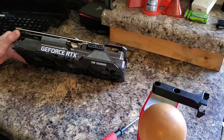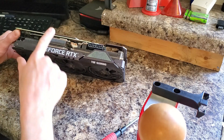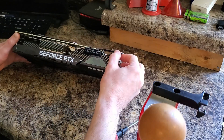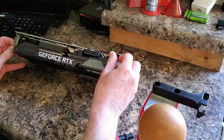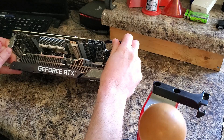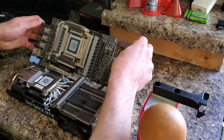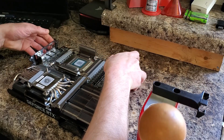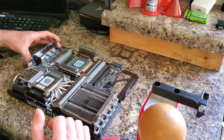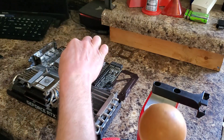As we go to pull the PCB from the cooler, this heat sink right here stays with the backing plate — these ones come forward. So we're just going to work this slowly. There's going to be thermal pads and thermal paste trying to keep it in place. Just take this and flip it over. Looks like everything came out nicely. In the interest of science, I want to leave all of this stock other than the modification I'm going to do.